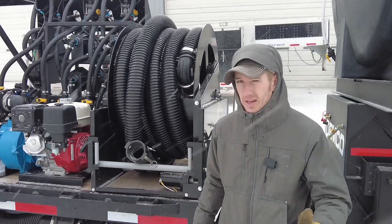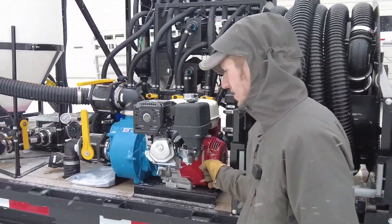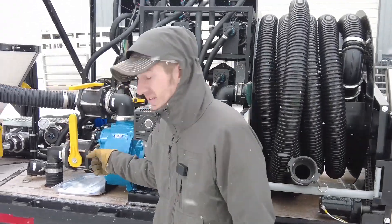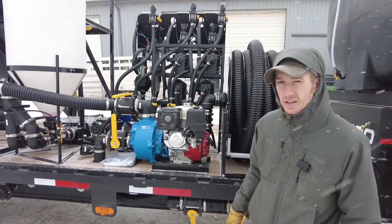That winds it up so you don't have to manually do that. Over here we've got the Honda John Blue wet seal pump. This is a three-inch pump that can push somewhere around 500 gallons a minute, so you can fill stuff real quick.